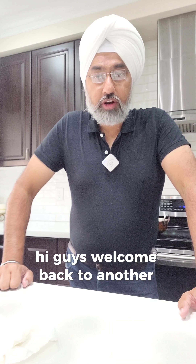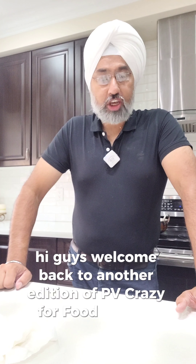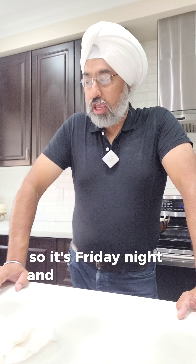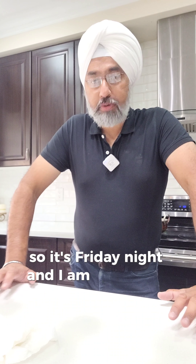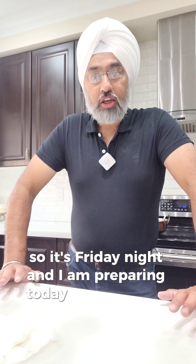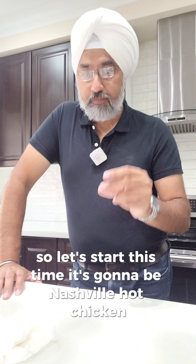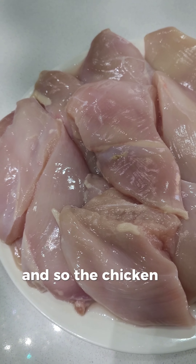Hi guys, welcome back to another edition of PV Crazy for Food Kitchen. It's Friday night and I am preparing Nashville hot chicken today. So let's start — this time it's gonna be Nashville hot chicken.